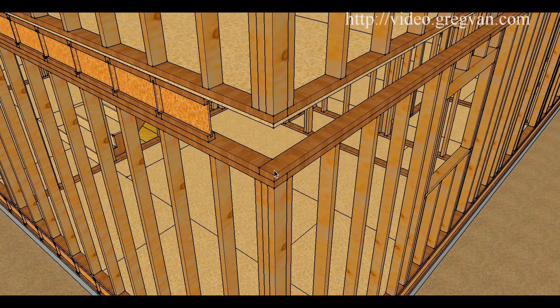Usually a connection like this requires between three and four 16d nails — three individual nails driven down and equally distributed here. I remember we used to just put three in; that was real common.